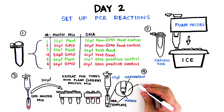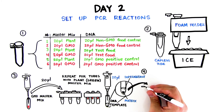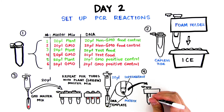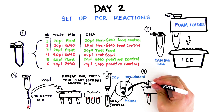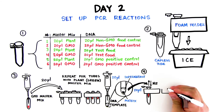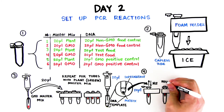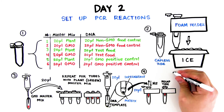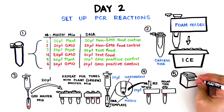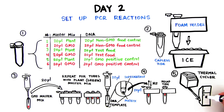Step 4: Referring to the table in step 1 and using a fresh tip for each tube, add 20 microliters of the indicated DNA to each PCR tube, being sure to avoid the InstaGene pellet at the bottom of the tubes. Take only from the supernatant above the pellet. After adding the DNA to the master mix, mix by pipetting gently up and down and recap each tube. Step 5: When instructed, place PCR tubes in the thermal cycler. Store in refrigerator until the next lesson or proceed to step 1 of lesson 3.